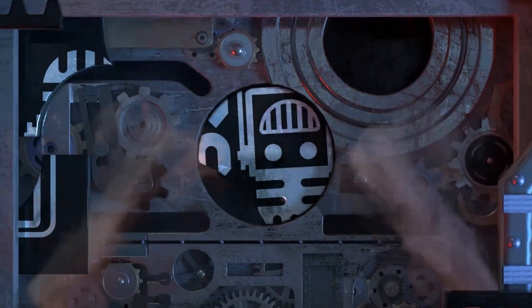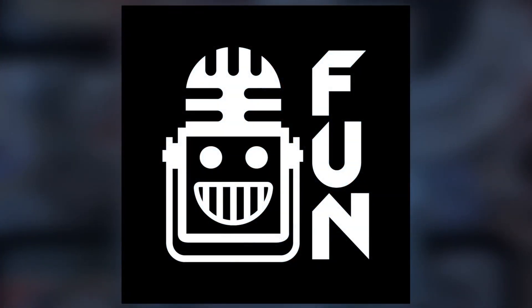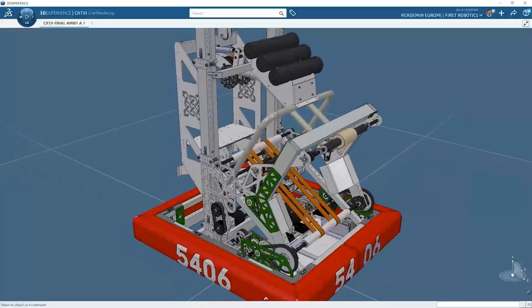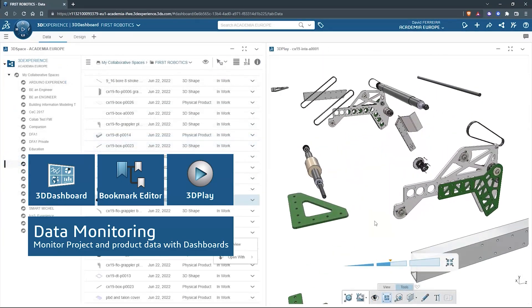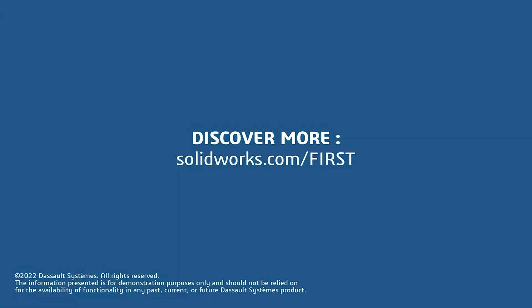This video on First Updates Now is made possible by viewers like you and the following sponsors. SolidWorks is free for FIRST teams. Over 80% of US engineering schools and 370,000 plus companies use SolidWorks to design great products. SolidWorks can help you design a great robot on desktop or on the cloud. Go to solidworks.com/first to register your team.